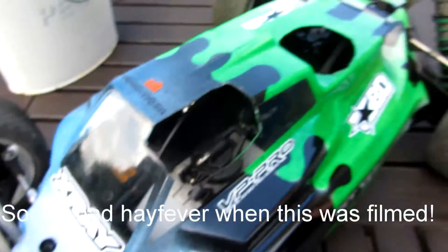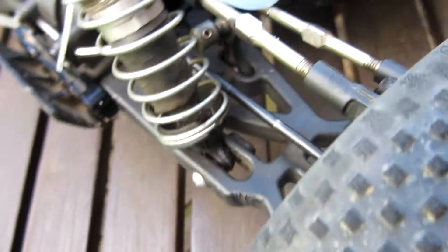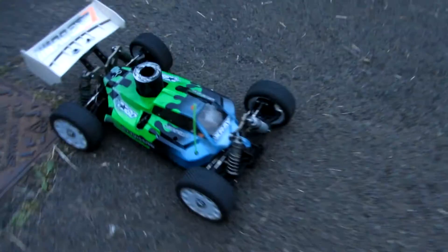Just got the Kyosho tires on there - you can probably tell by my voice that I've got hay fever, grass has just been cut. We've got the front end together, engine's out because we're sorting out the clutch. We're just lining up the starter box now, so it should be running soon.